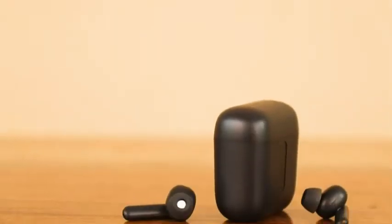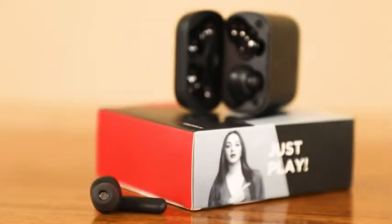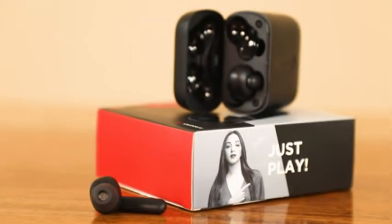These earbuds are available in multiple color options such as Bold Black, Cider Cyan, Pure White, Active Black, Cyan Cider, and White Purity. The Boat Air Dopes 141 are apt for daily use and I'm quite impressed with them.